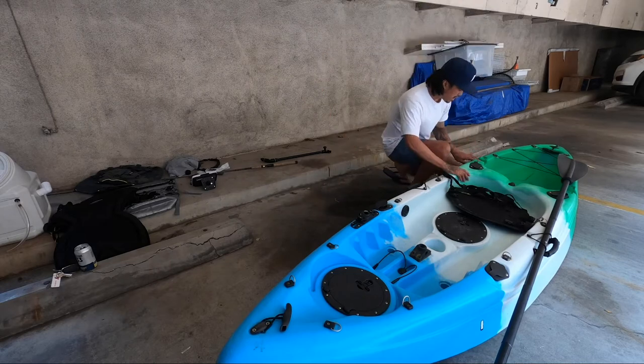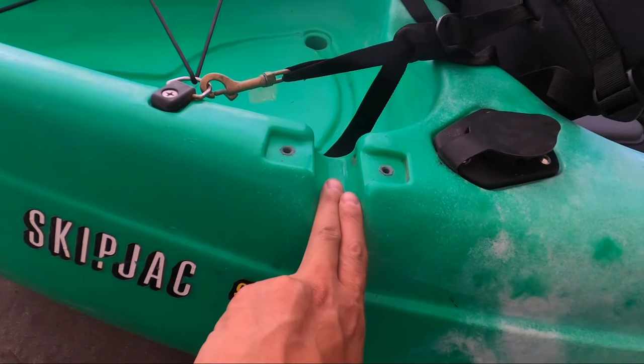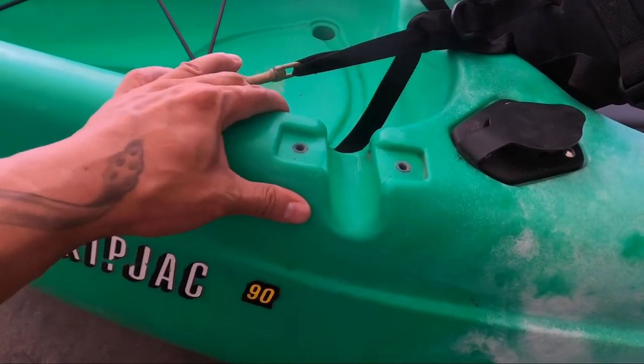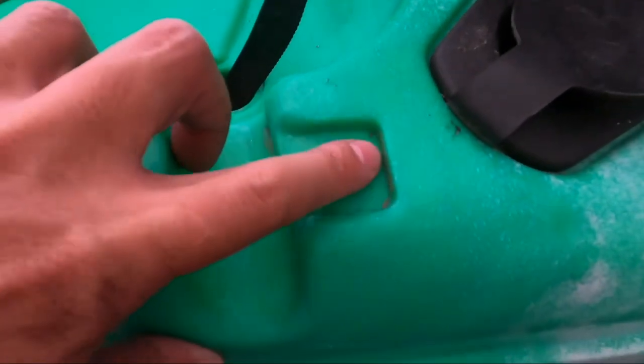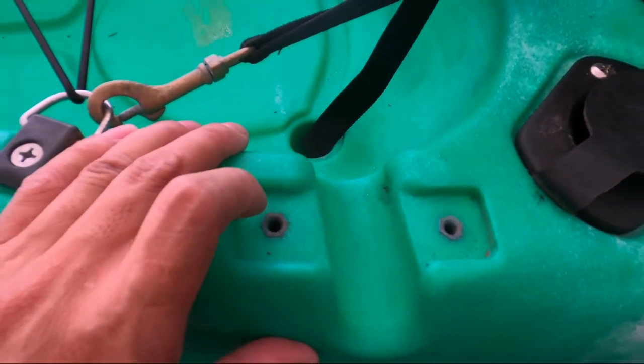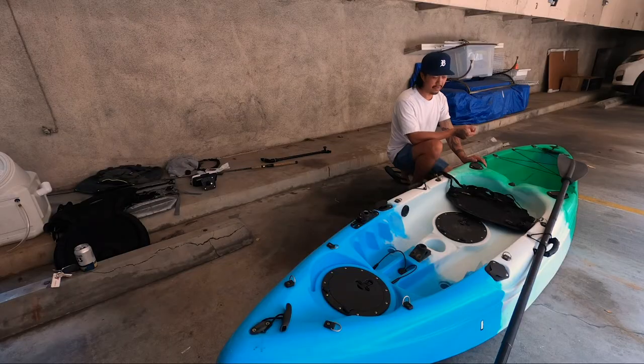Over here in the back, you got these indentations for an outrigger and also screw holes for the outrigger, so if you wanted to make the boat a little more stable you have the option to do so. I personally didn't because, even though I'm on the ocean, the stability of the boat has been fine. You can't stand in it, but I don't see a need to stand in it.